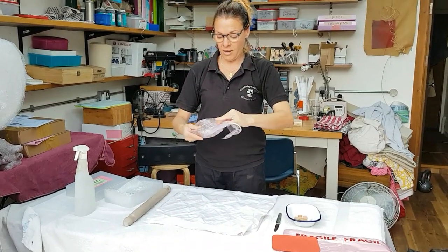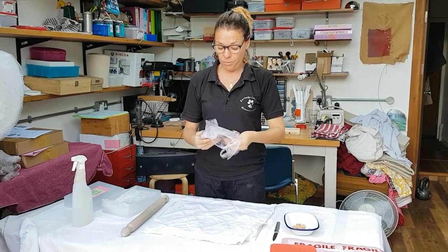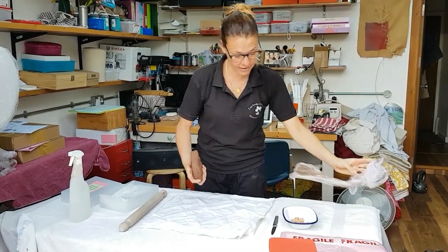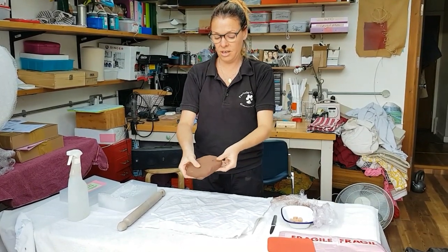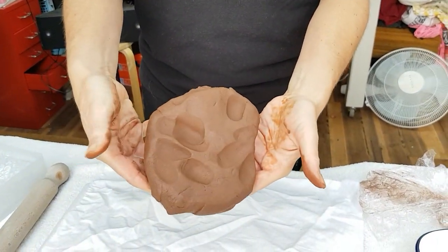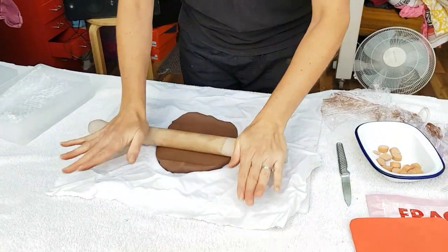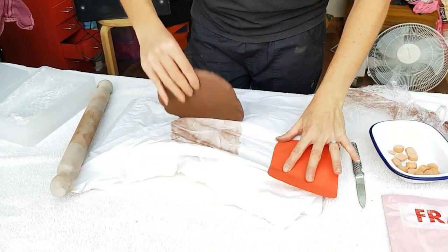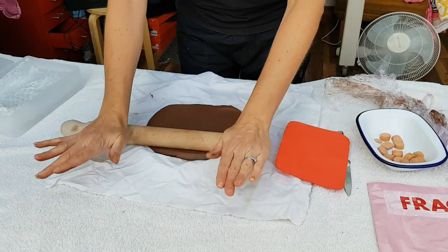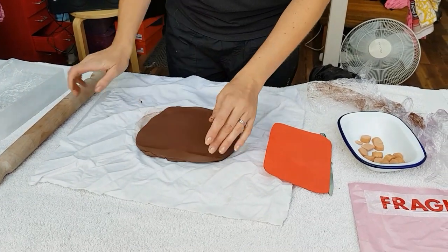Unwrap your clay. Now if your clay is a little bit hard, you're welcome to give it a spray with some water. This clay is perfect — just nice and squishy, about the consistency of Play-Doh. You can see how easy it is to make an imprint in that. So roll it out, using your template as a guide to the size that you roughly want.